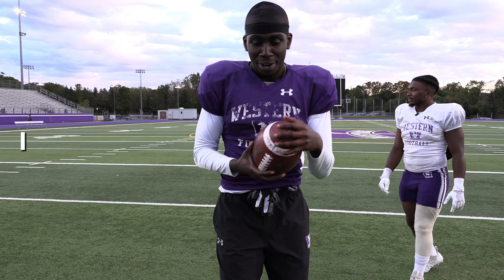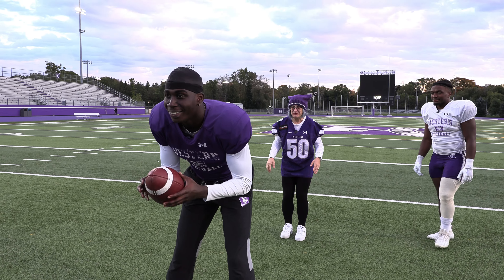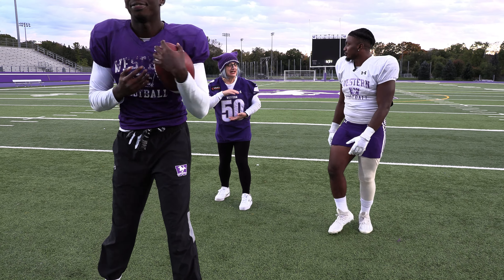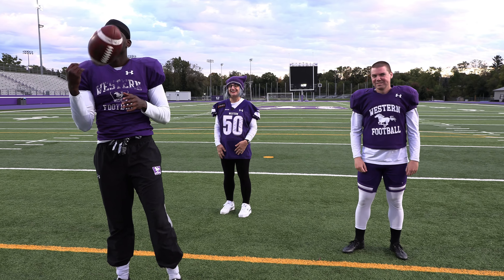I don't have any of the moves — I only got these running shoes for today. Okay, I'm ready. Wait — should I be wearing gloves? No, I have Western Mustang mittens here. And then touchdown for the teachers!